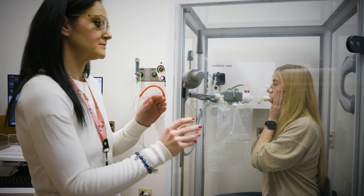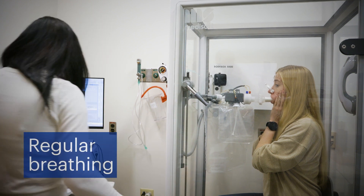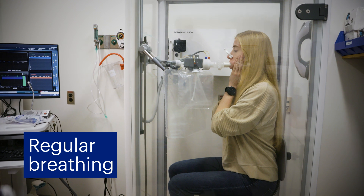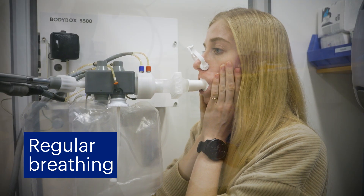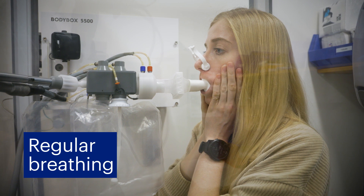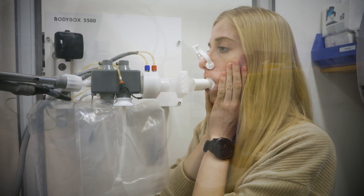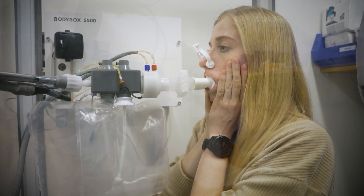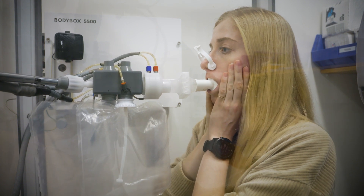If you get anxious in closed spaces, please let the technician know. You will start by breathing normally with your hands on your cheeks. After a few breaths, you'll be asked to take short, quick, and shallow breaths at a breathing rate of around one breath per second. At one point, the tube will be blocked for only a few seconds. It will become hard to breathe, and that may feel slightly uncomfortable, but keep going until you're told to stop.